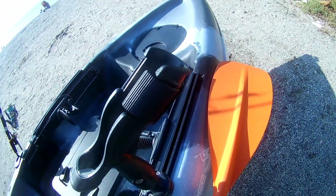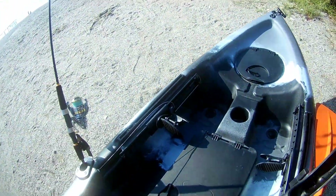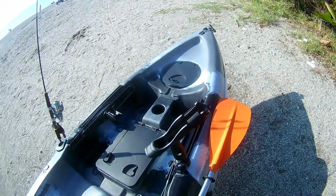Tabi ki bu bir taneyle sınırlı kalmaz; isterseniz iki tane bu tarafa, iki tane de öte tarafa da koyabilirsiniz. Size kalmış bir şey.